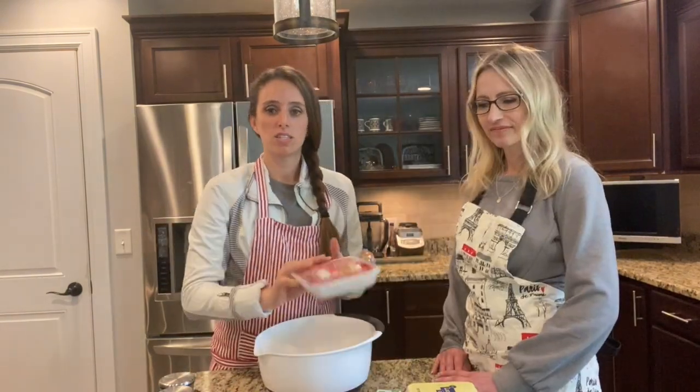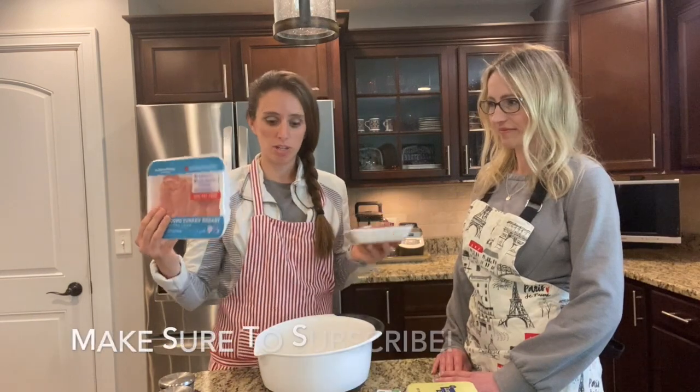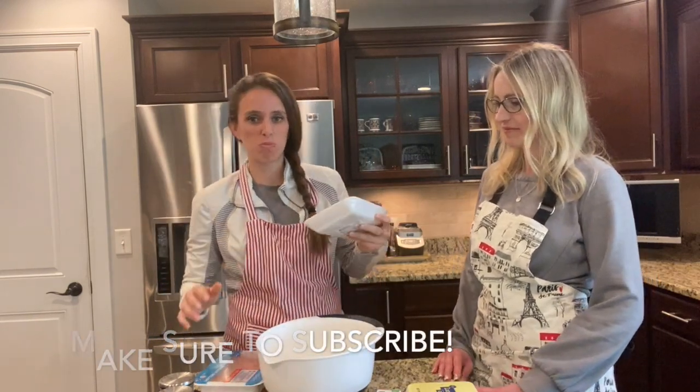In our bowl we're gonna take some ground beef, ground turkey, and mix it together with some eggs, some spinach, and some flavorings.